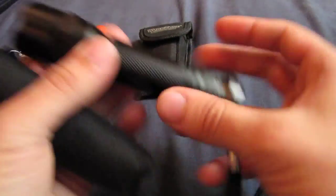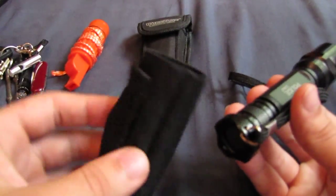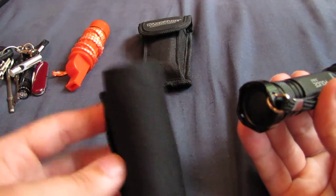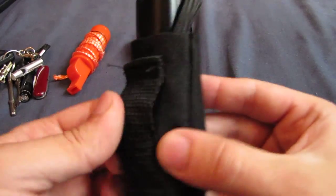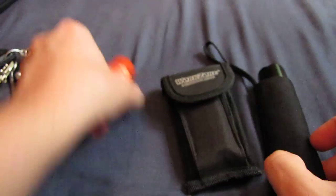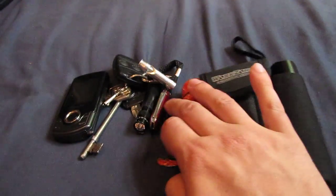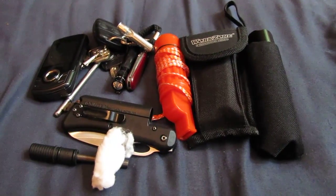I definitely recommend it for the price. It didn't come with a case - I just made that myself out of a little bit of material I had lying around, so I can slide the torch in there and put it on my belt. And that's pretty much it really for my personal EDC. I'll do another video later on of my car and bike ones.